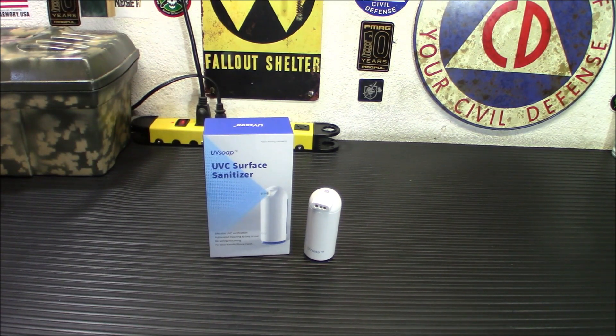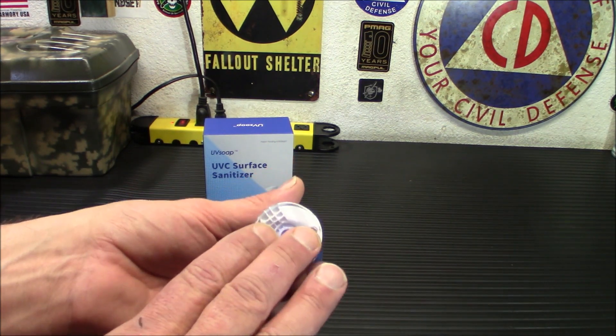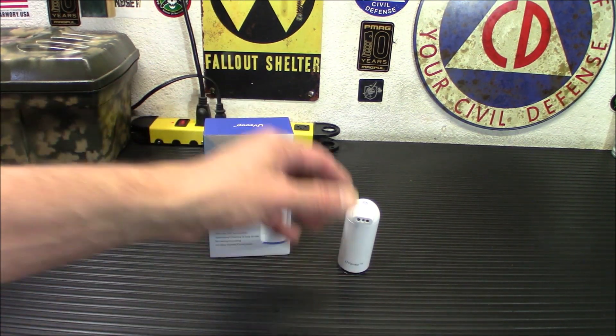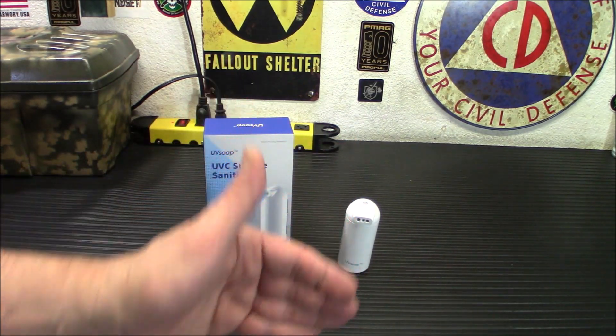There are two ways to mount this. On the back you'll notice there's a suction cup. You can also remove that and use the double-stick tape. It has a surface that you stick the suction cup to, and you put the double-stick tape on wherever you're going to be placing it, then stick the suction cup to it.